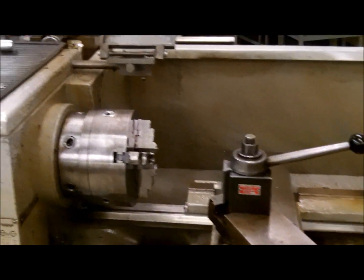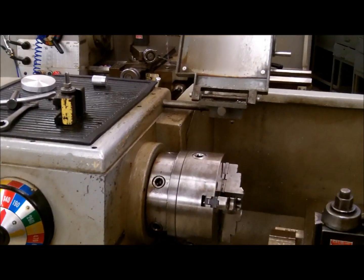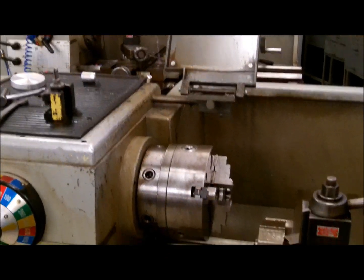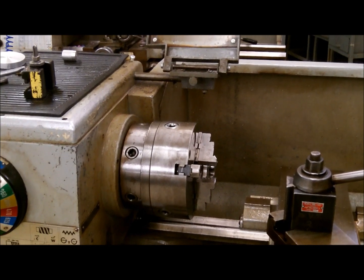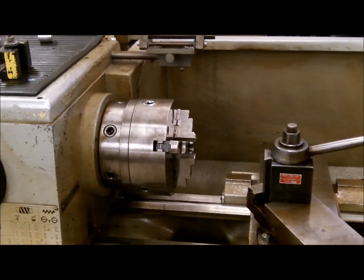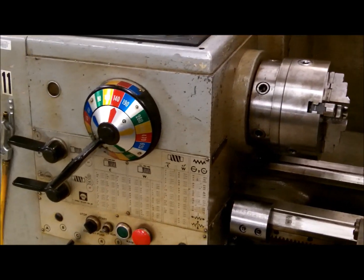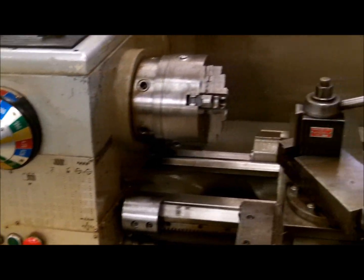These are the basic components of the lathe. In a separate video, we will show you how to chuck a part, adjust the spindle speed, adjust the feed rate, make the necessary adjustments to make the machine function, and what to do prior to powering up the machine. This is just a basic coverage of the parts of the machine.